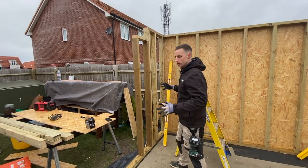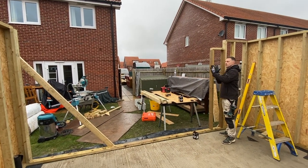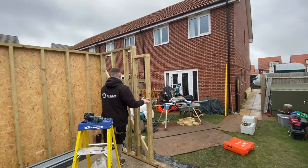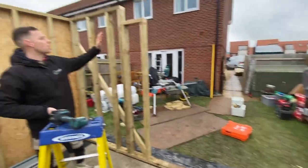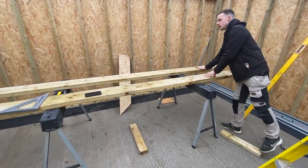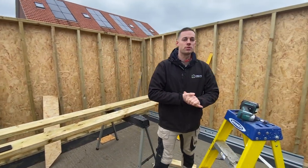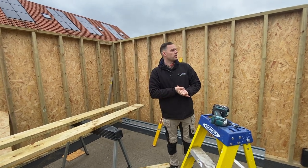We'll build our other door cheek exactly the same. Then we'll put a string line up along the front and plumb these up to the string line before we fix the lintel in — that will allow us to have a perfectly straight front wall. Both door cheeks are fitted and up. We'll put some noggins in to get these completely dead plumb because they're a bit twisted. Now we're going to start on our lintels. We're going to put them up together, clamp them, and then put some bolts to fix them together all the way along. It just adds a bit of strength — really we don't need a lot, it's only a two-meter span, and there's no weight on the roof of these buildings.